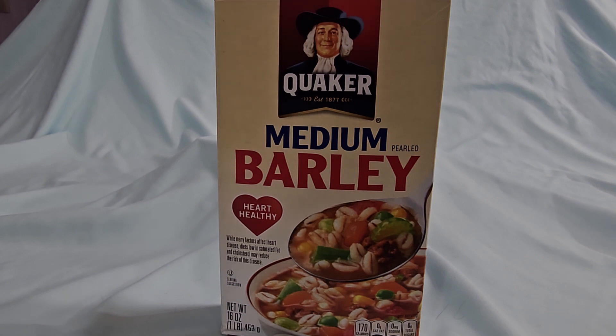Quaker Medium Barley is a versatile grain that can be used in a variety of dishes, from soups and stews to salads and side dishes. The grain is a good source of fiber and protein and is also low in fat.